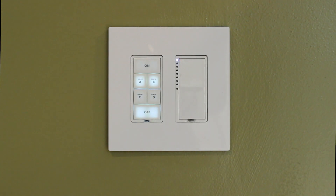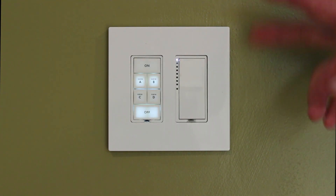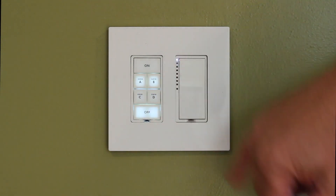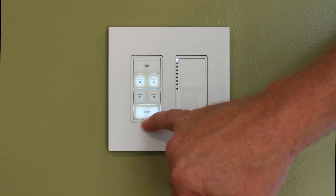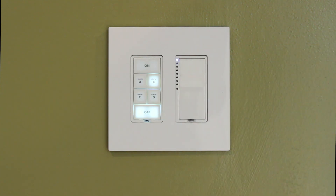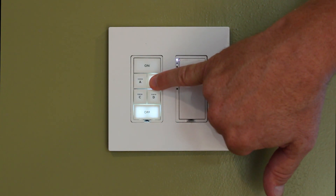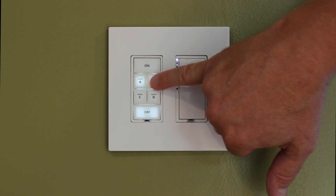So here's how you do the grouping. You're going to start with whatever two buttons you want to work with — let's call them A and B; in this case they're already labeled that way. I want to touch the A button and hold the Set button in for three seconds. Now I need to hold the B button, my second button that I want to group, until the first one stops flashing.